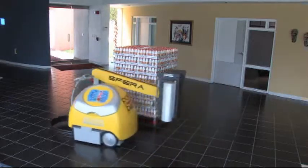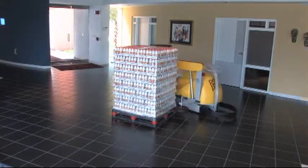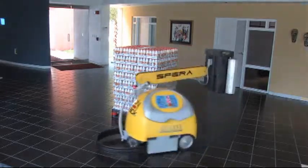This particular style of stretch wrapper can easily be moved to any location, allowing the robot to be brought to the pallet rather than the other way around.